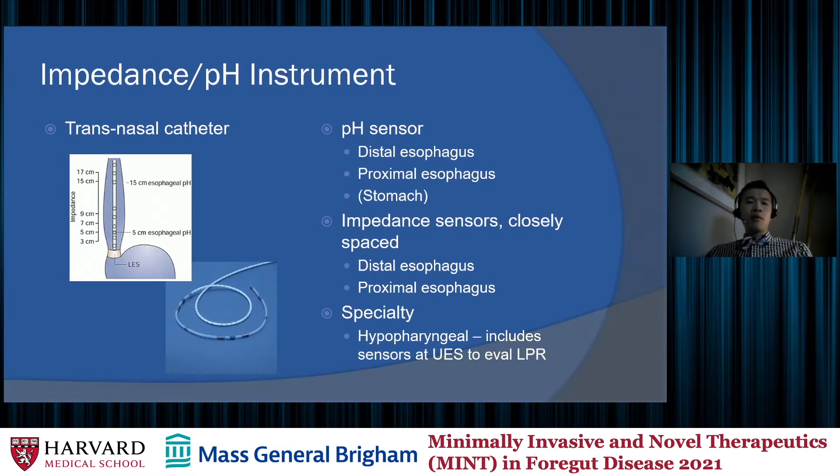This is the tool we use to perform impedance pH testing — a transnasal catheter. It is a long catheter inserted through the nose into the esophagus, with the tip extending into the stomach. There are two general types of sensors: pH sensors, with one in the distal esophagus positioned five centimeters above the LES, a second in the proximal esophagus, and some catheters include a third pH sensor in the stomach for gastric baseline pH.